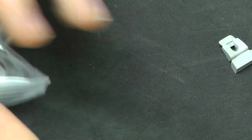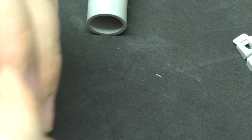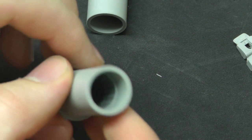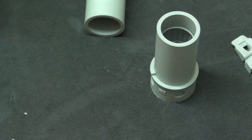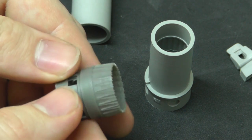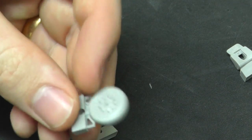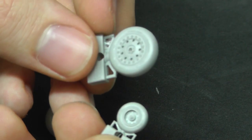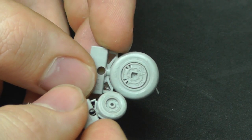Here we have the resin ejector seats — they look fantastic as you'd expect for any top notch resin. Two nice ejector seats there. Then we have our resin exhausts with lots of different pieces — nice detail going on inside, the bottom part looking rather nice, and the top part looking nice both inside and on the outside. Top marks for the exhaust. We also have some nice resin wheels, and they even have raised lettering on the actual tyre as well, which sets it off rather nicely.